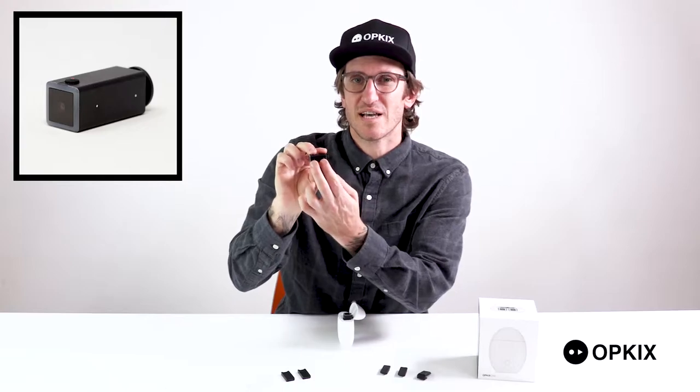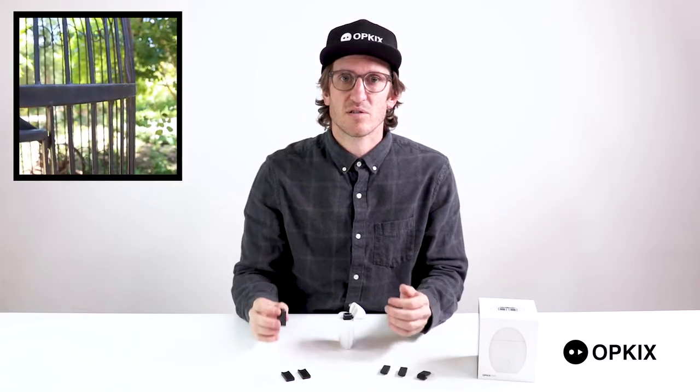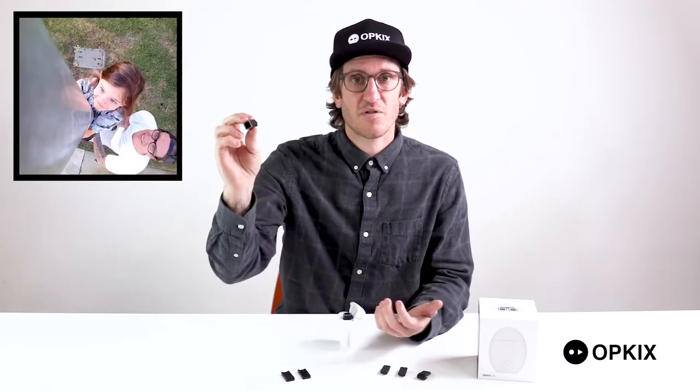There are two dots on the side of your camera — that's the magnet side, and that's what you're going to use to attach to any of our mounts or anywhere else in the world that you could stick a magnet to, so anything metal. You can find some really cool, interesting perspectives and angles just on everyday objects out there.